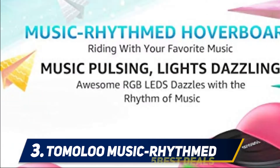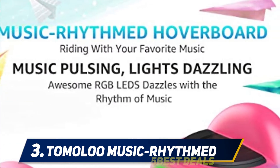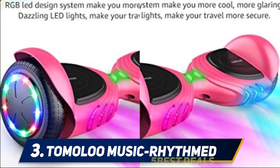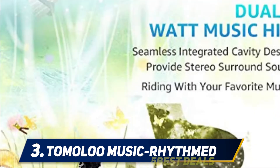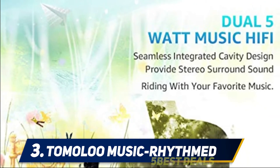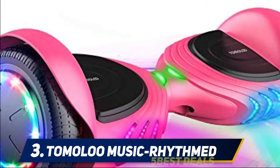At number three, the Tomaloo Music-Rhythmed hoverboard for kids — another great Tomaloo product. This self-balancing hoverboard is designed to stay stable no matter where you are. It really shines because of the RGB lighting system incorporated into its design. These lights pulse and dazzle to the rhythm of your music. With a 5-watt Bluetooth hi-fi speaker, the sound gives you an immersive, high-quality experience.